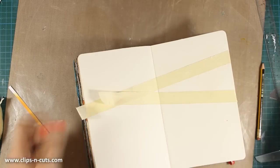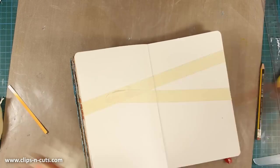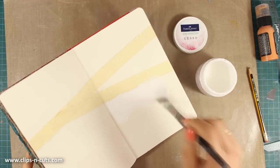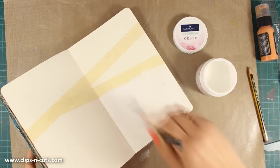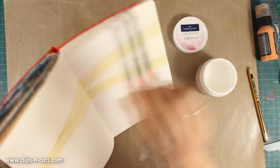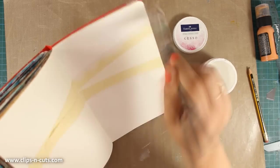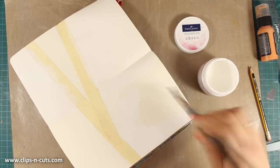Now that I have my masking tape in place, I can go ahead and start coloring my background. For my background I am going to be using a Distress Paint by Tim Holtz, and that's why I want to have a nice gessoed surface so that it doesn't absorb too much paint. I am using gesso by Faber-Castell which is nice and thin. I prefer using thin gesso for my background washes because it's so easy to apply quickly and it also dries pretty fast.